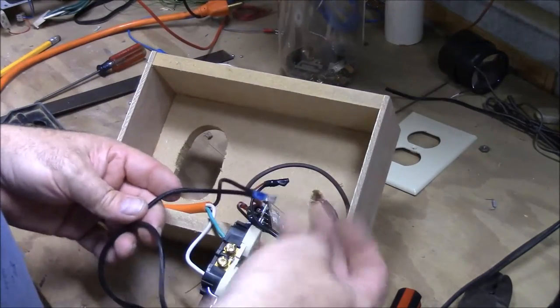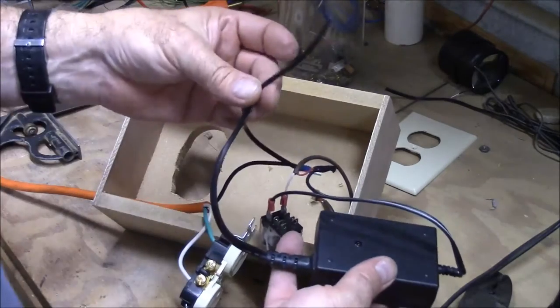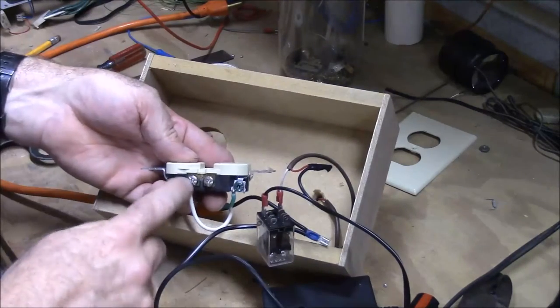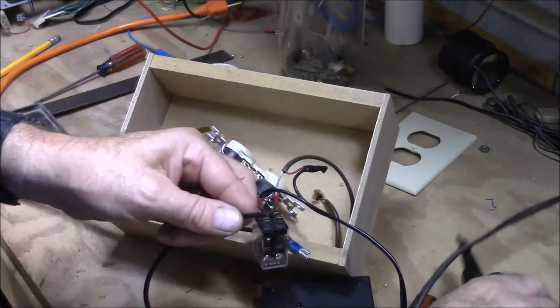Without connecting this to anything yet, I've got my black wire from my power cord — when I plug it into the wall — running to one side of my transformer. If I connect the other side of my transformer to the white wire, then my transformer will be powered. I'll go ahead and do that.